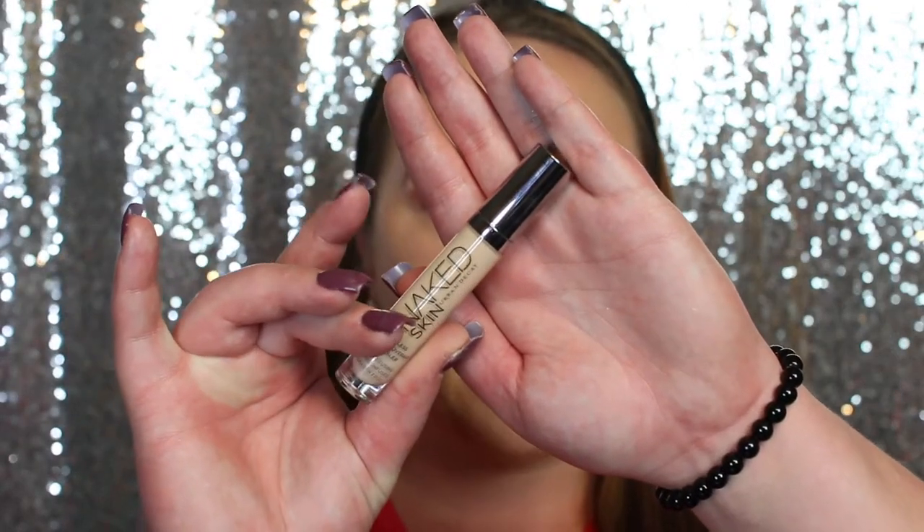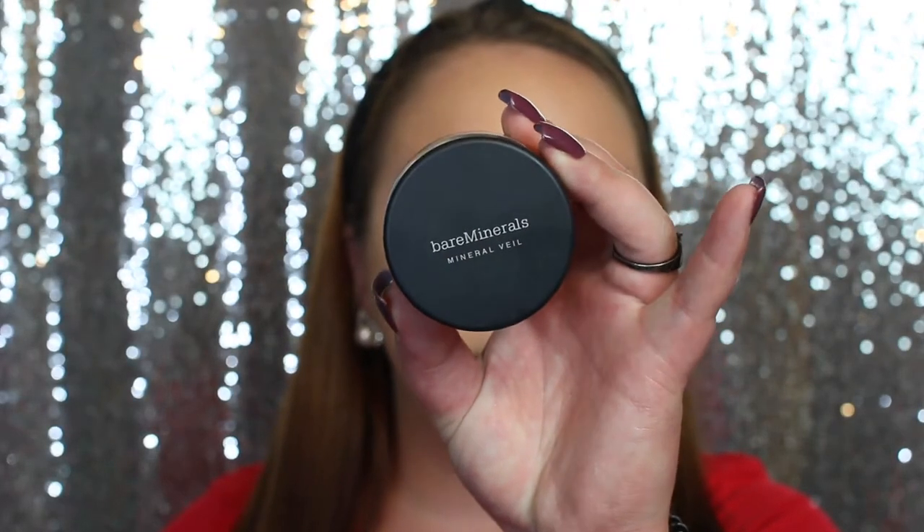Going back with the Urban Decay Naked Skin Concealer in the shade Light — I've absolutely been loving this concealer, it's my absolute go-to favorite. Using the same Real Techniques sponge on the cleaner side to blend it in. To set that, I'm going in with the Bare Minerals Powder in the shade Original — also picked up at Ulta's 21 Days of Beauty — using a Real Techniques setting brush. I'm guessing it might be the Translucent shade, though the lady at Ulta wasn't quite sure either.